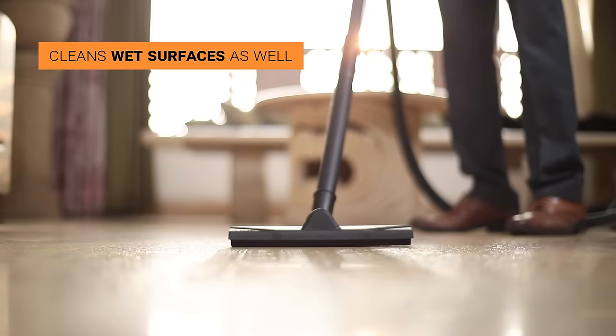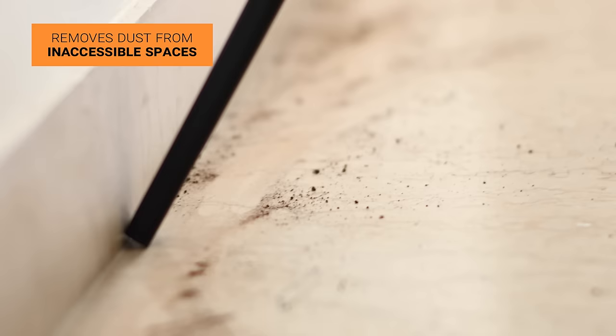The wet squeegee accessory can clean wet surfaces. The crevice nozzle is used to remove dust from inaccessible spaces — including wall corners, sofa corners, and any other inaccessible areas.